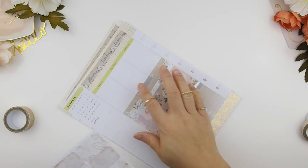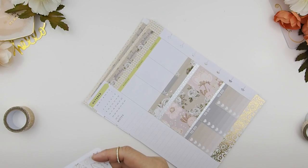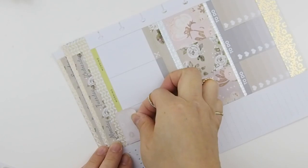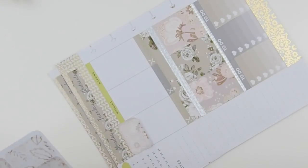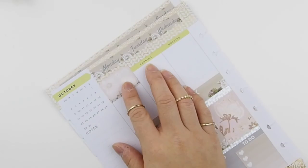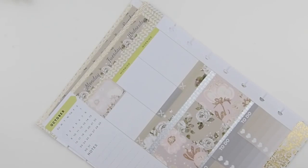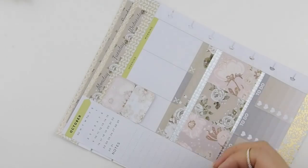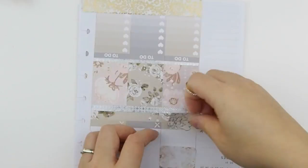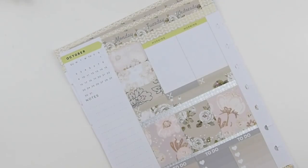I'm not worried about the morning headers because they will be covered by half boxes. Now for the todays — because I wanted this to be a no white space spread, the half boxes on Basil and Mint's kits have rounded corners. So I will have to get the washis from Paper Crown kits to cover the rounded parts so the white doesn't show up.